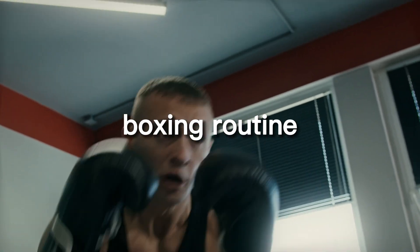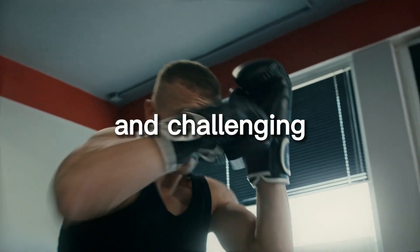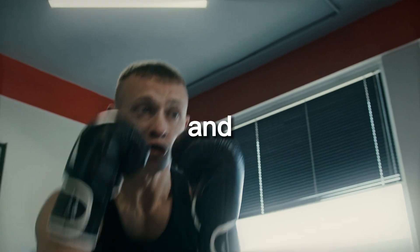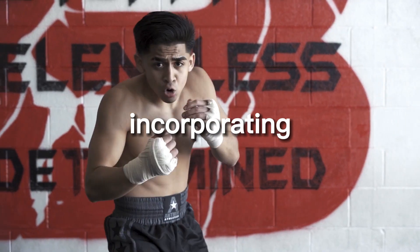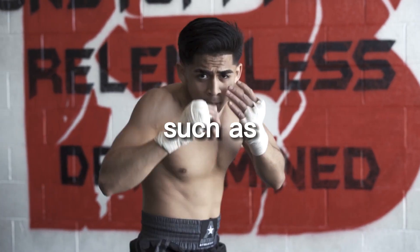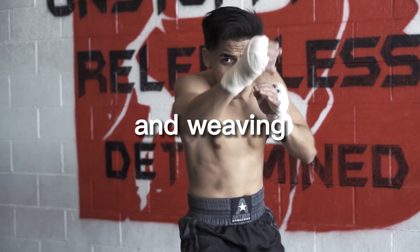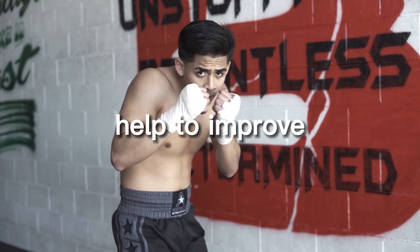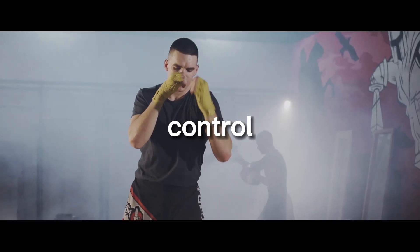Additionally, shadow boxing can also help to improve your coordination, balance, and agility. It is also important to vary your shadow boxing routine to keep it interesting and challenging. This can include incorporating different punches, kicks, and combinations, as well as different types of movements such as slipping, bobbing, and weaving, which can also help to improve your overall footwork and body control.